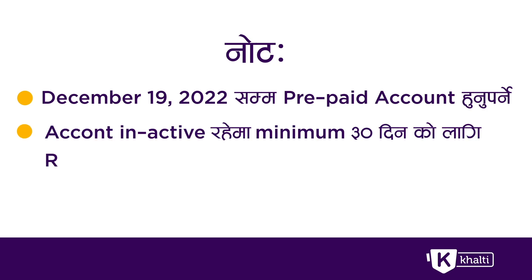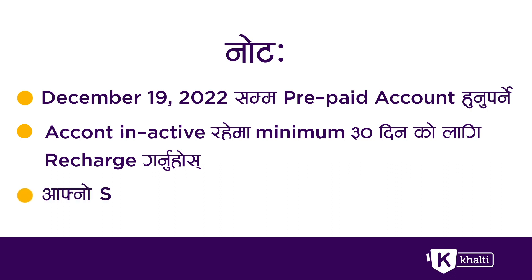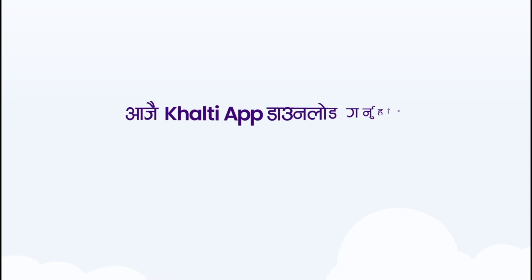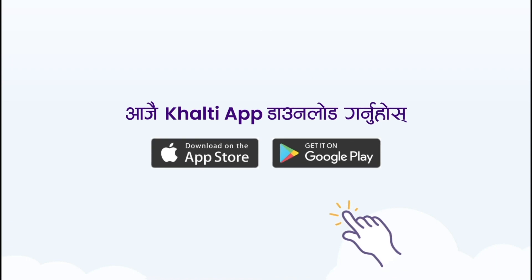If you have a new Workup TV package, you can tap the account on your set-up box.